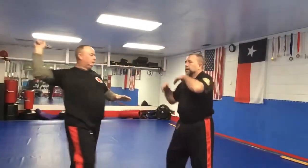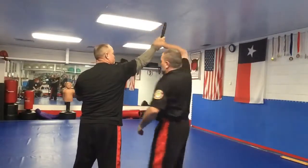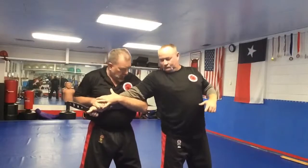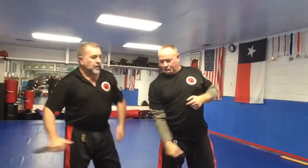Number one — polis polis — double arm stop, right hand passes over, grab and control, pop the elbow, control. Make sure this is nice and tight to the belly, this is nice and tight, holding and controlling the forearm.